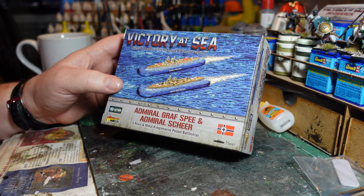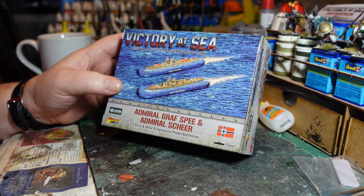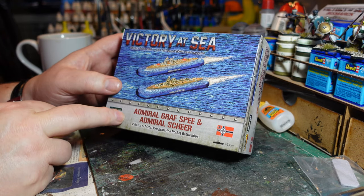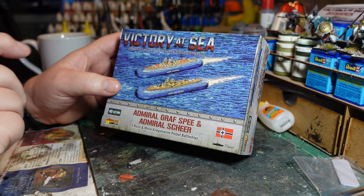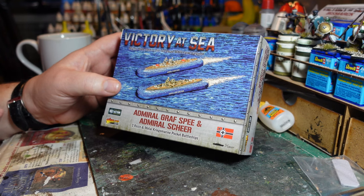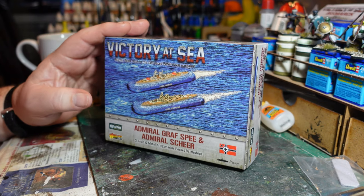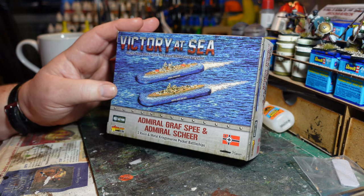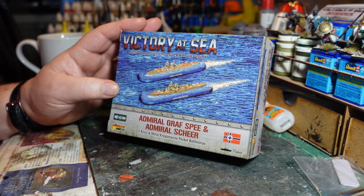If you're interested in these models, you can buy them via my affiliate link in the description below — no extra cost to you, but I get a little bit of extra money which enables me to do things on the channel. This set is about 20 pounds for the two ships, which for Victory at Sea is actually a fairly reasonable price.